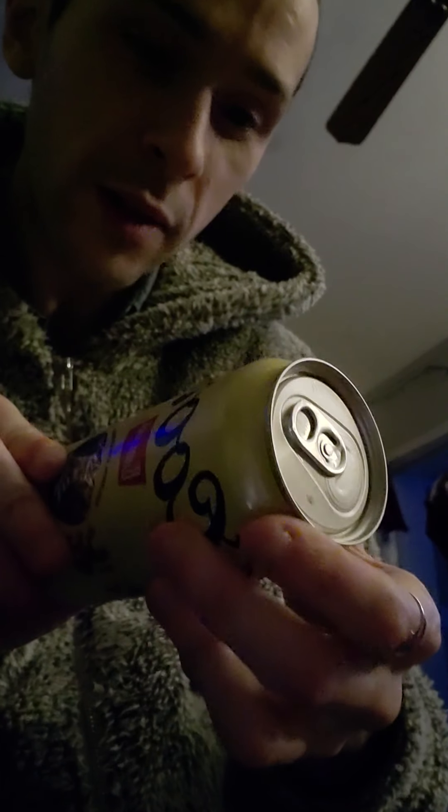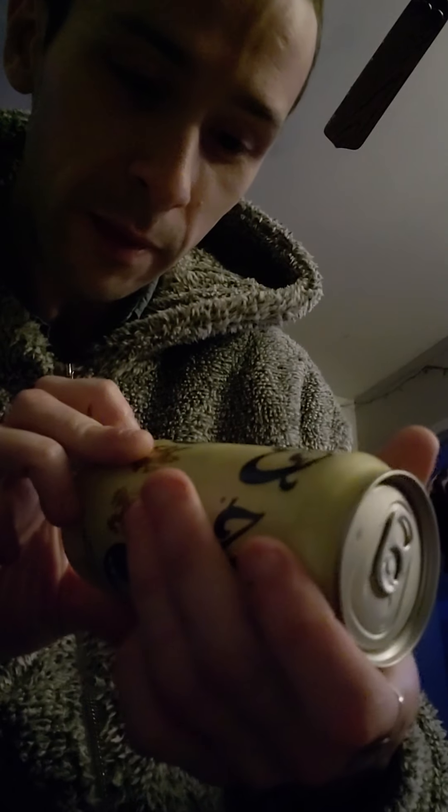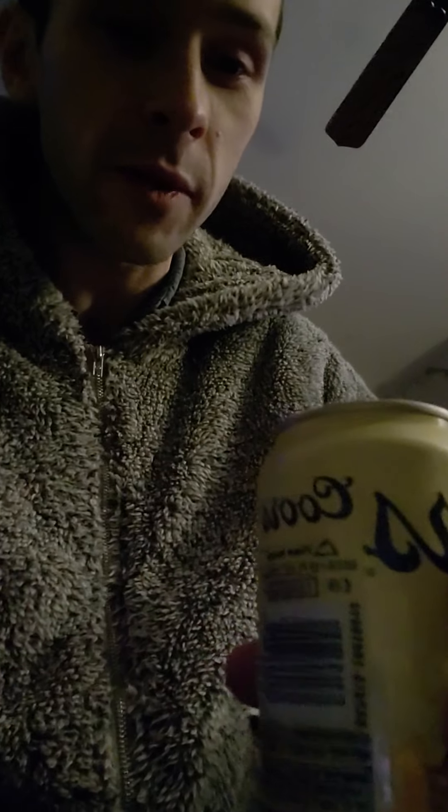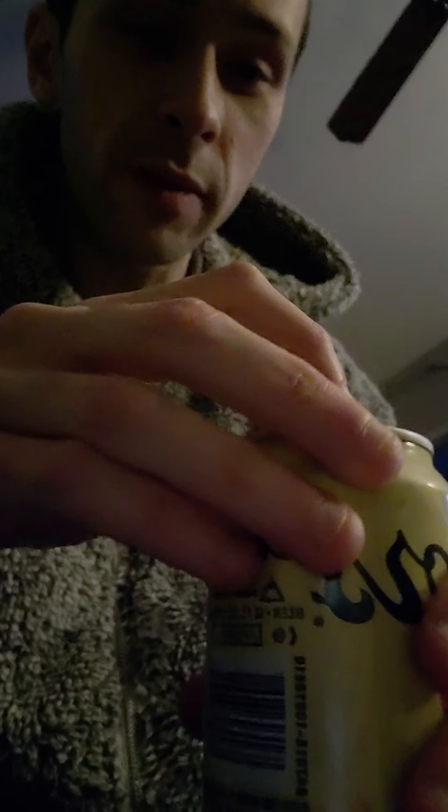It is recyclable, so that's good. Apparently it was made in 1873, so this stuff's pretty old. I don't know how it's gonna taste, but let's see here. Cracked open the tab — did not break off, so that's usually a good sign. Let me try that again.